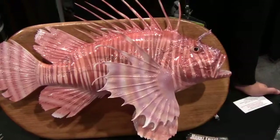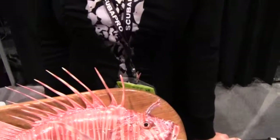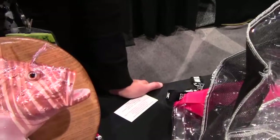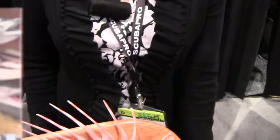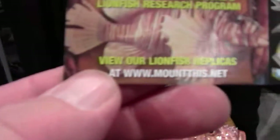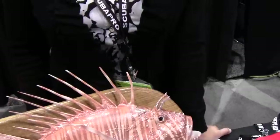The biggest ones can get up to 18 inches — the specimen on display is a pretty hefty one. There's also a company called Mount Fish dot net that does lionfish taxidermy mounts. So when you catch a big lionfish and you're not much of a cook, you can get it mounted instead.